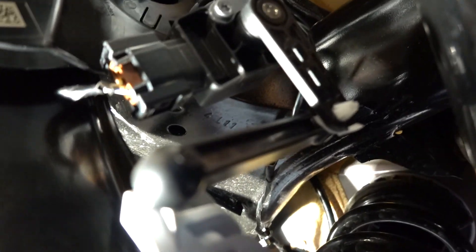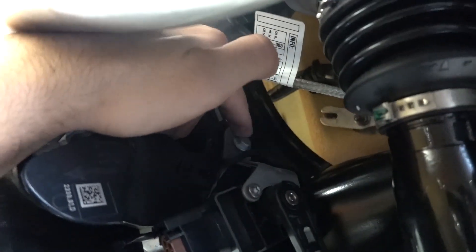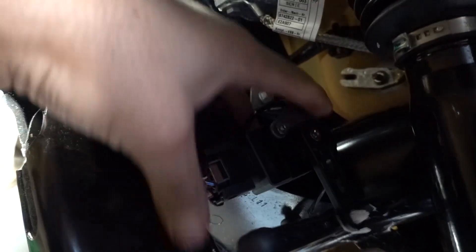Alright guys, so in the rear driver's side, you have to remove this piece which is attached to the control arm. It has one 10mm bolt at the top, and the whole piece comes down — you want to do this so you won't break it whenever you take off the spring.